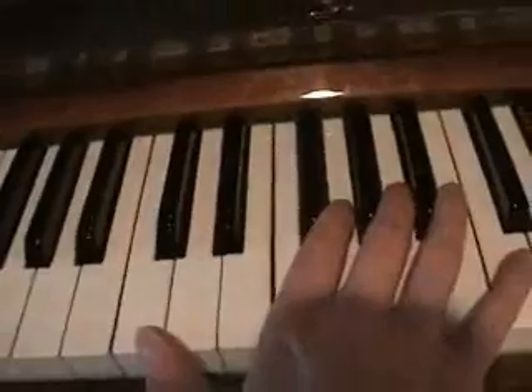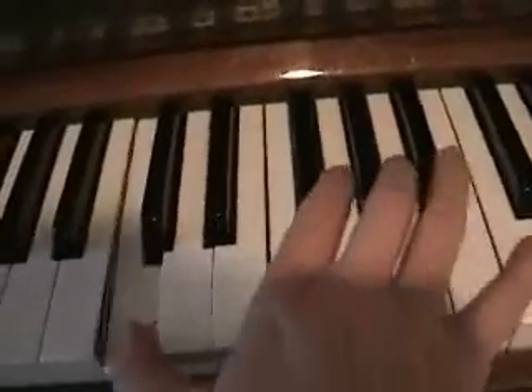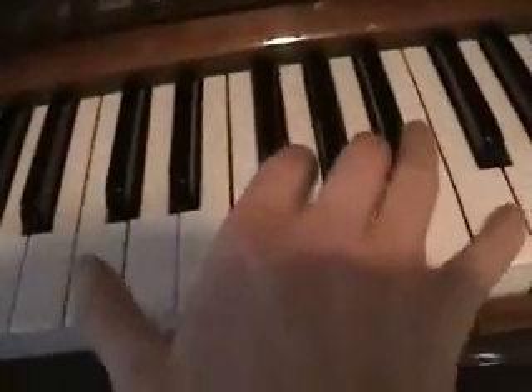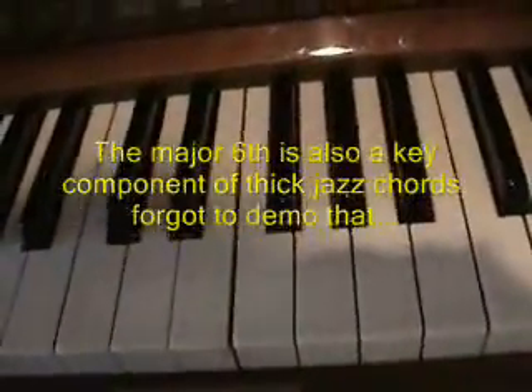Okay, next up is the major sixth, which is a lot happier sound. You hear this in happy blues kind of stuff. That's a very happy interval.